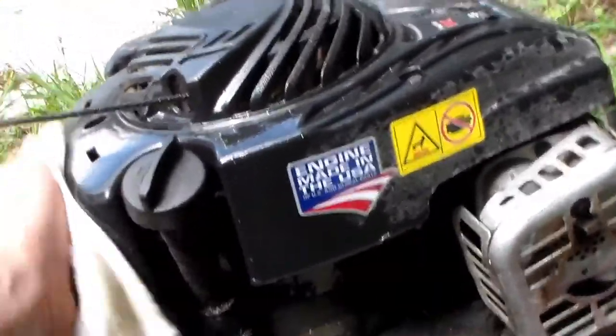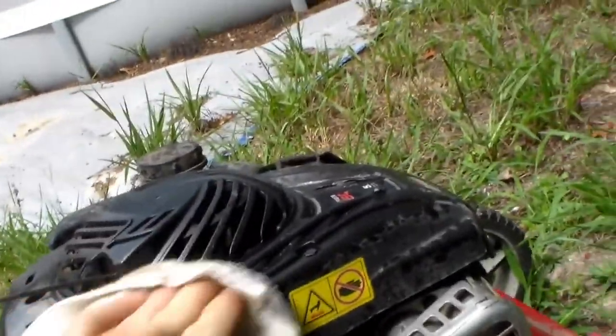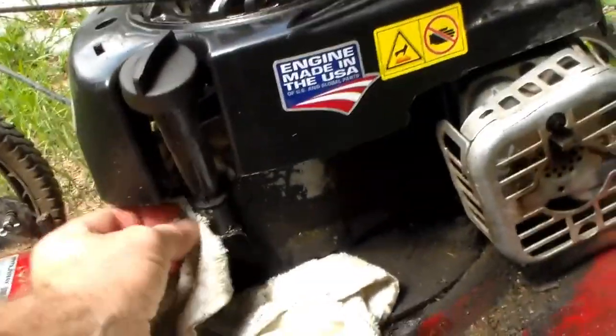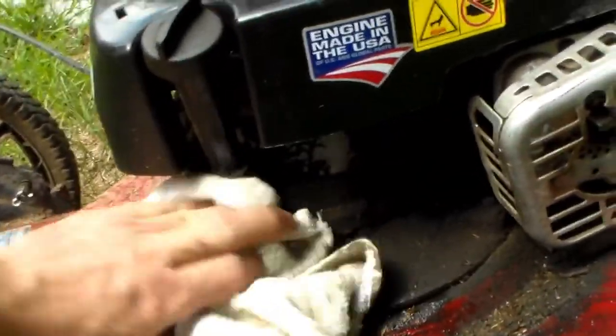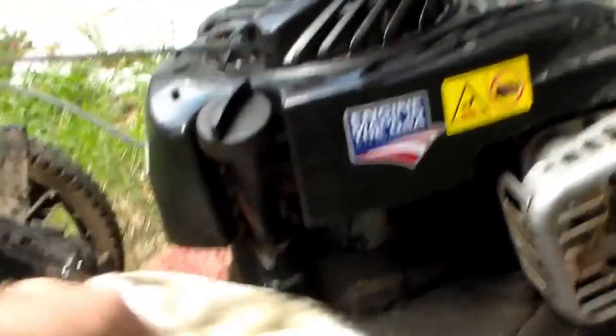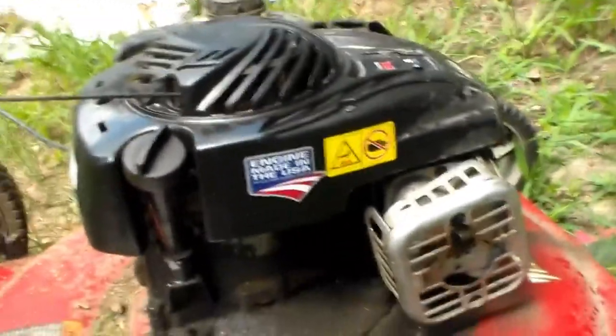I've got to wipe everything down and clean it all up so I can use the damn thing. For you guys and gals out there thinking about a new push mower for chores around the house or your homestead — avoid a motor like this.